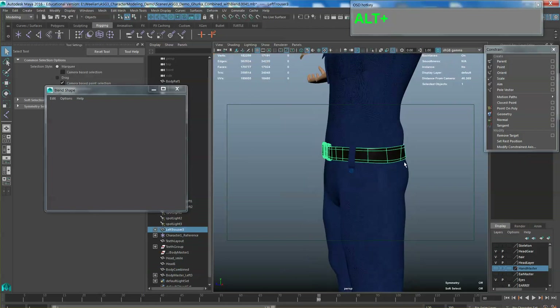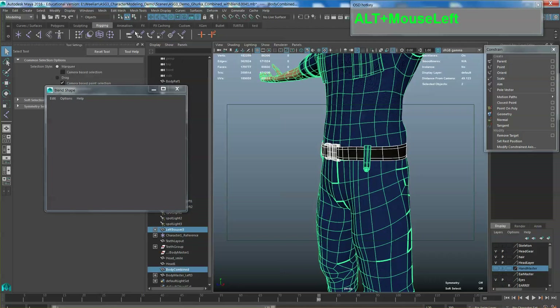I also have a hair piece — I'm going to simply parent the hair piece to the head. Select the hair piece, select the head, and then press P. Let me just check my model again. For the belt, for simplicity purposes, I'm going to combine the belt with the rest of the body.